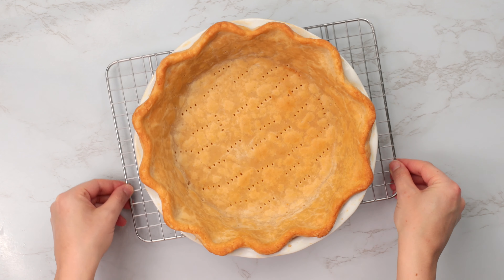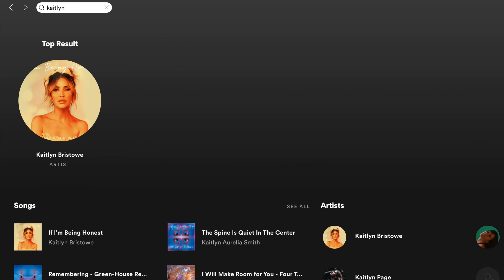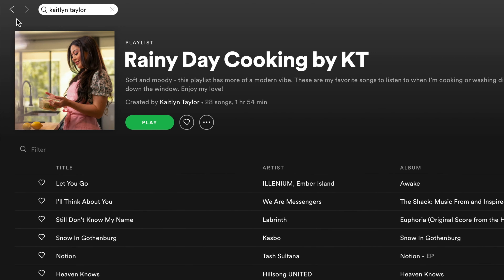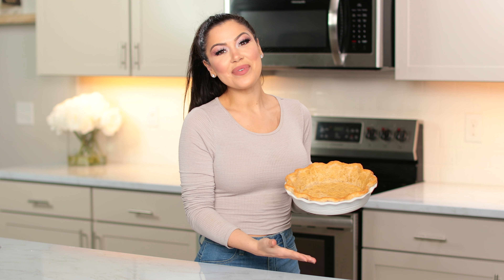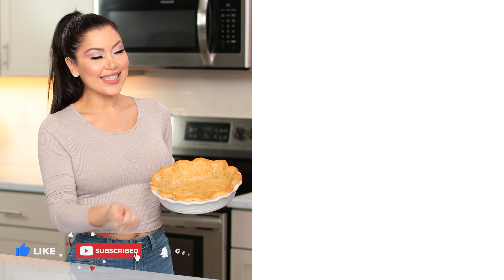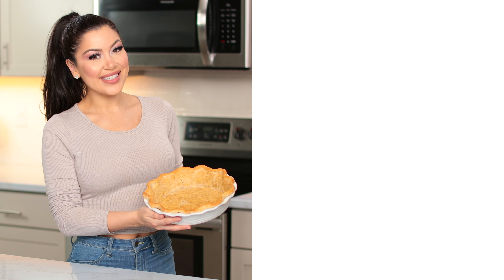Now enjoy your gorgeous golden gluten-free pie crust and please don't forget to leave a big thumbs up. By the way, if you're looking for some music inspiration or great music to cook to, I share all of my favorite songs and playlists on Spotify — go ahead and search Caitlyn Taylor and add me to see my playlists. And that is how you make my simple gluten-free pie crust. I hope you guys enjoyed watching this video. Don't forget to leave a like, and comment down below what your favorite gluten-free treat is. Check out more videos over here and subscribe to my channel if you aren't already. I love you so much and I will see you next time.